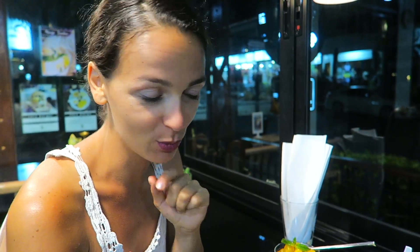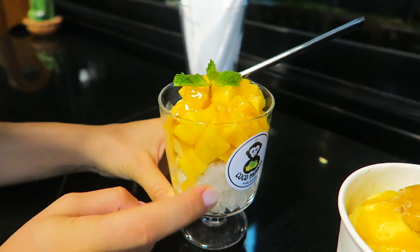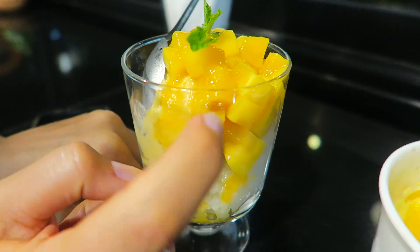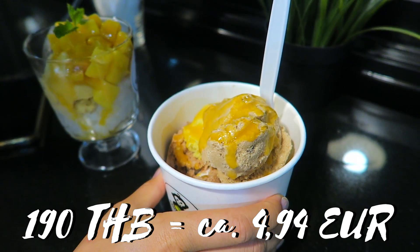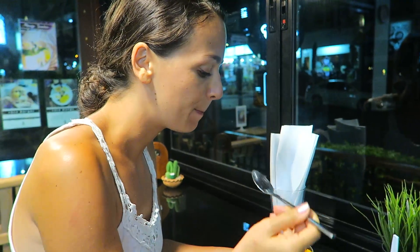Für unser Dessert sind wir ins Coco Mango, eine Eisdiele hier in Kochan, in White Sand Beach, gegangen. Hier gibt es veganes Eis, kein Eis mit Kuhmilch. Ich esse ein Mango-Sunday mit Sticky Rice, Mango-Eis, Mangostückchen und Mangosauce. Und das ist ein Becher mit 4 Kugeln: einmal Kakao, Kaffee, Kürbis und Kokosnuss.